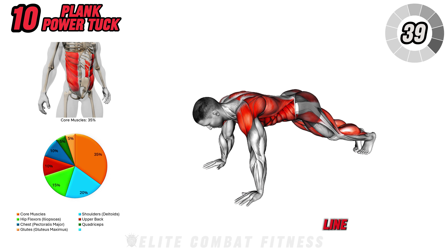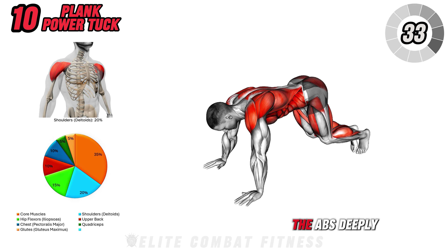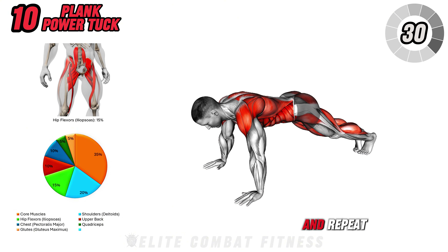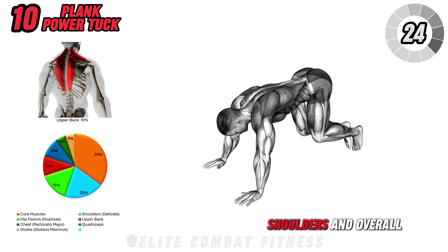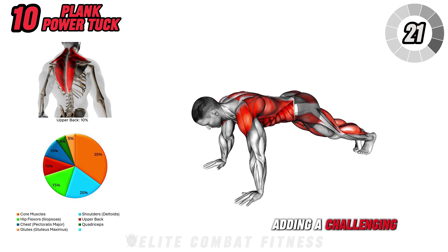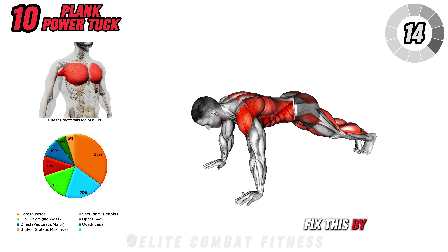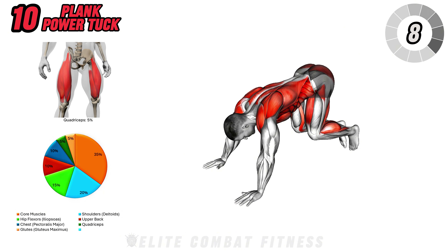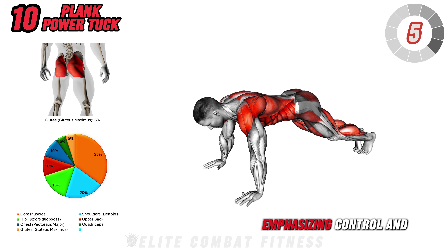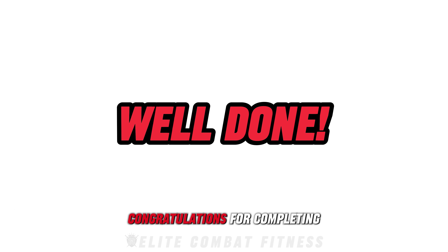Last but not least, Plank Power Tuck. Begin in a high plank position with your body in a straight line. Use your core to pull your knees toward your chest, lifting your hips high and engaging the abs deeply. Then return to the plank position and repeat, focusing on the explosive movement of each tuck. This move is powerful for the core, shoulders, and overall stability, adding a challenging twist to a traditional plank. A common mistake is letting the hips sag on the way back to plank. Fix this by maintaining a strong core and engaging your abs to control each tuck and extension. Perform 12 to 15 reps, emphasizing control and power with each tuck. Avoid locking out your elbows excessively.